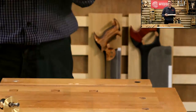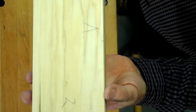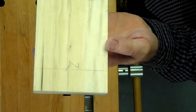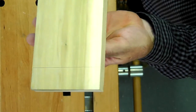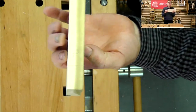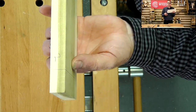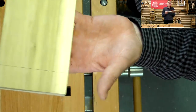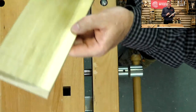So our cutting gauge - and we can be quite firm with this. You can really see the line all the way around, nice and parallel, they join up. So as long as I've shot the end of this square, I can project that line all the way around. That aspect of getting the end nice and square to the side is so important.